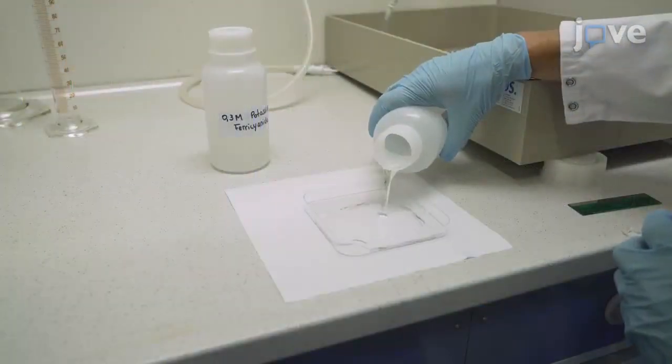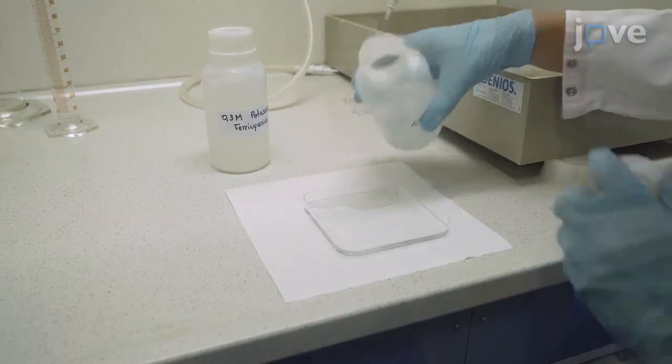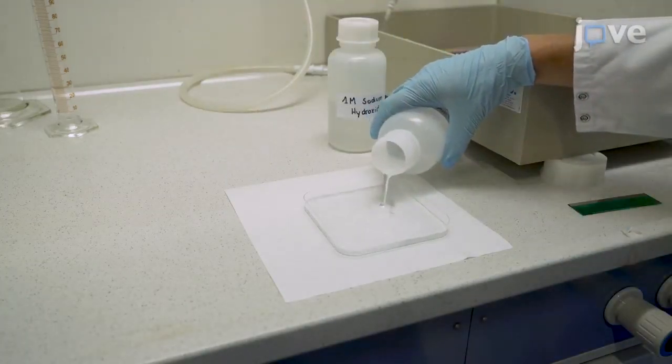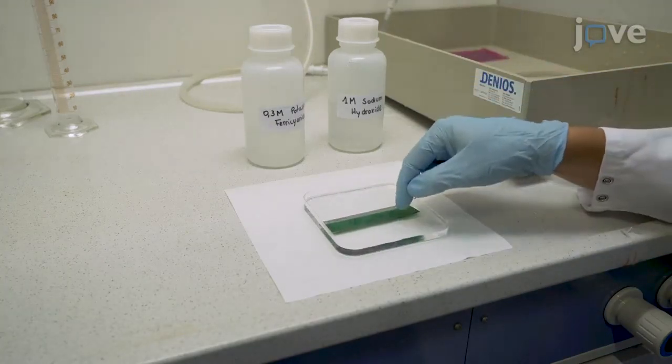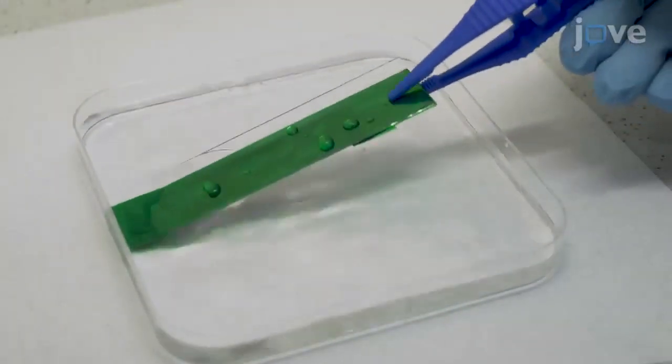Then, use a solution of 1 molar sodium hydroxide and 0.3 molar potassium ferrocyanide to electrochemically etch a 6 mm wide strip in the molybdenum at the edge of one long side.